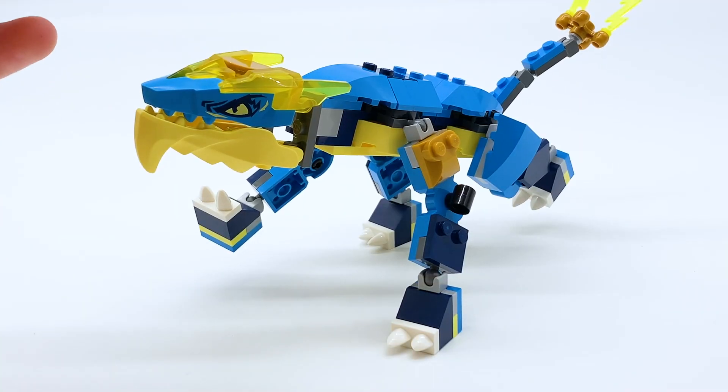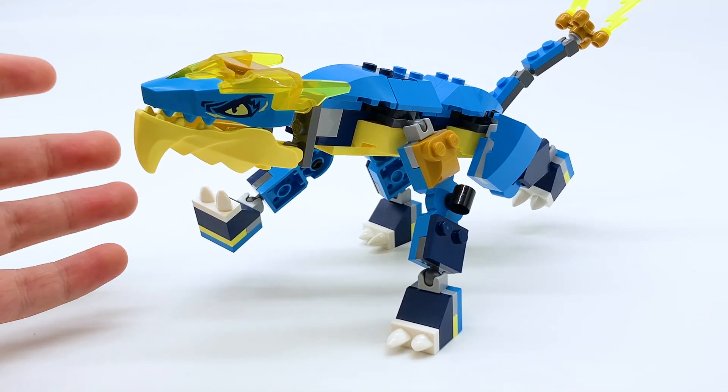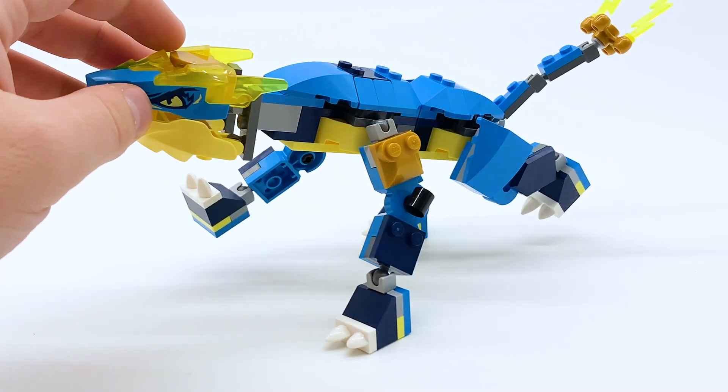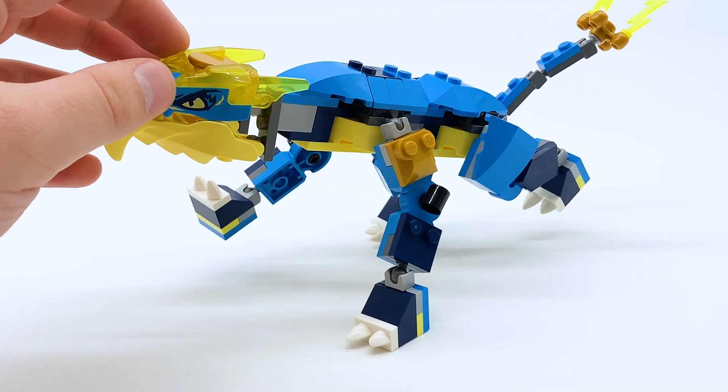As with most LEGO dragons, the range of motion and posability on this guy is actually pretty good. Because he has four legs, it's not too hard to balance him, so you can get him in a walking position. I would show you a flying position, but he doesn't have wings, so I'll show you that when we upgrade him.